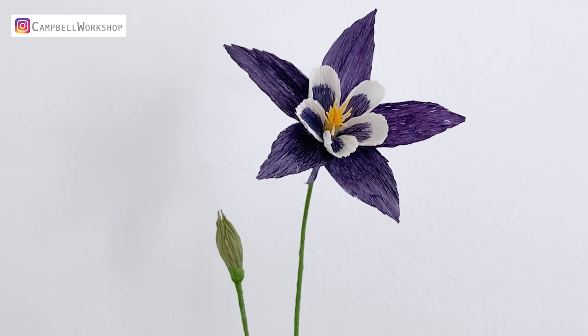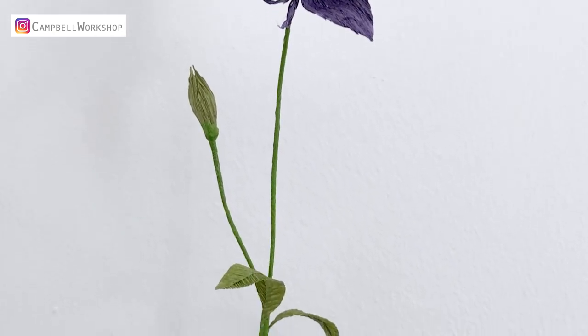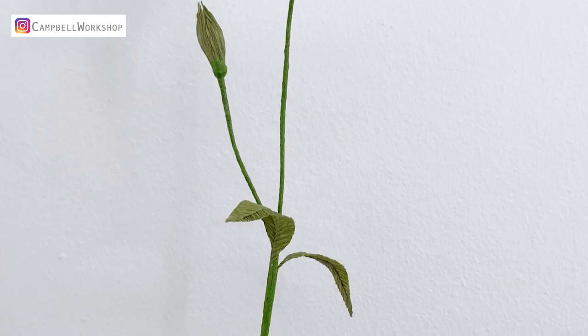If you would like to make this flower, our template is available on our Etsy store, so you can also check them out. See you next week!